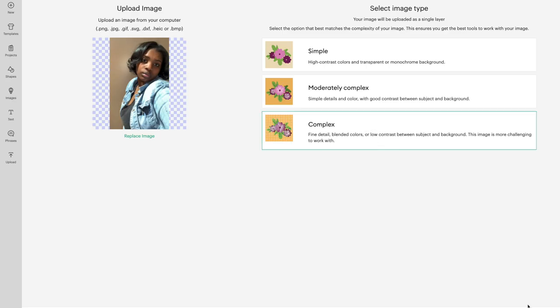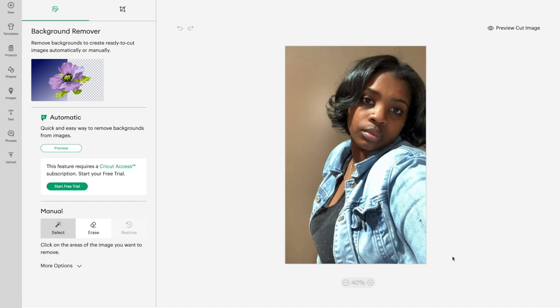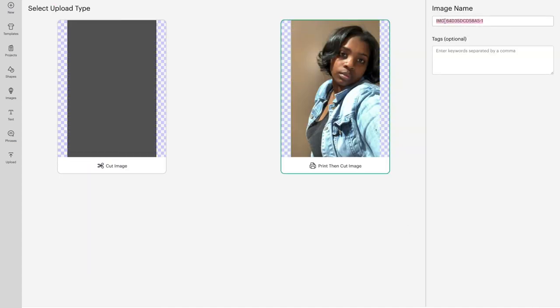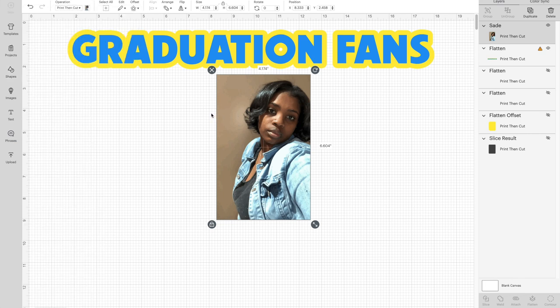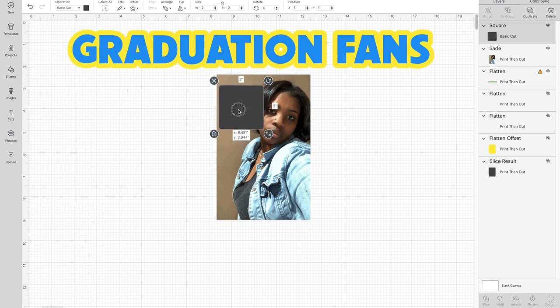Let's move into Design Space. I'm going to go ahead and upload my image — this would be your customer's image. Save it as a print then cut, and make sure that you have complex quality when uploading it. Once you have that uploaded, go and grab a rounded square from your shapes.